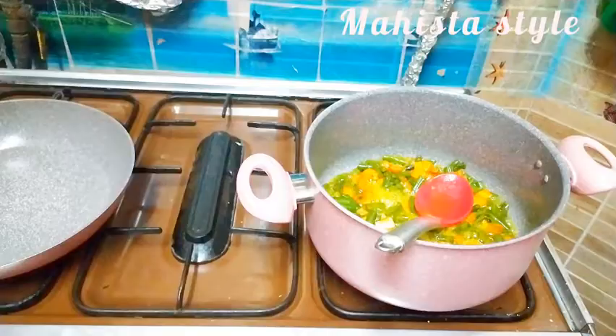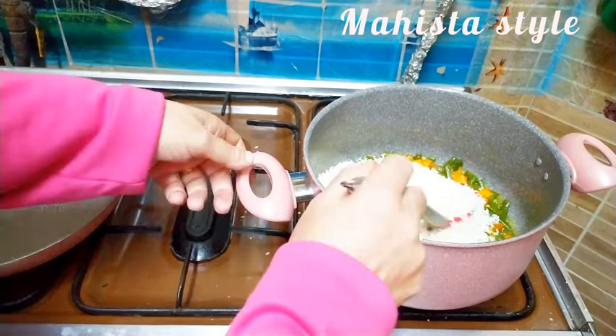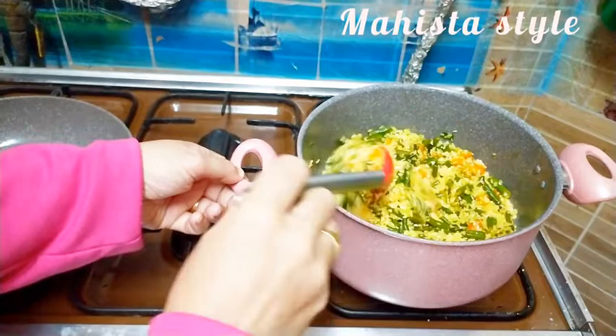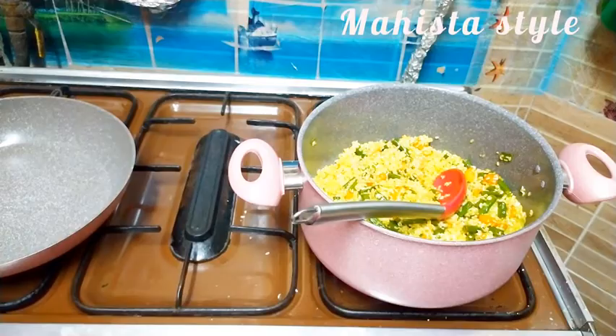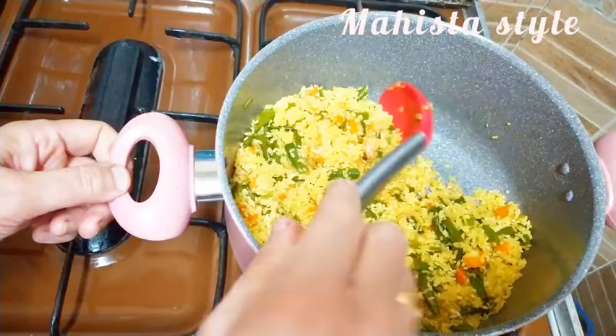بالنسبة للرز: بشوّح الأول الخضار - البصل والجزر والفاصولة - في الزيت أو السمنة على حسب هتطبخي بايه. وبعد كده لما يدبل شوية بحط الرز وبحمصه هو كمان مع الخضار كم تقليبة. وبعد كده بضيف المياه المغلية والملح. وبعد كده لما يغلي ويتشرب المياه، بغطيه وبغطي على النار وأسيبه مدة ساعة وتلت على نار رز لحد ما يستوي.